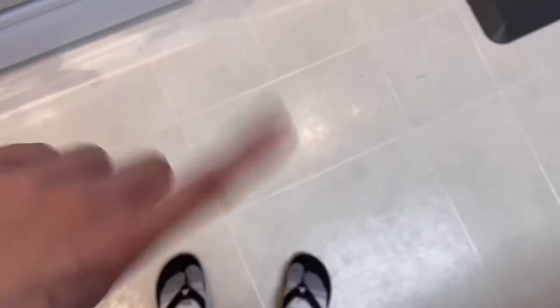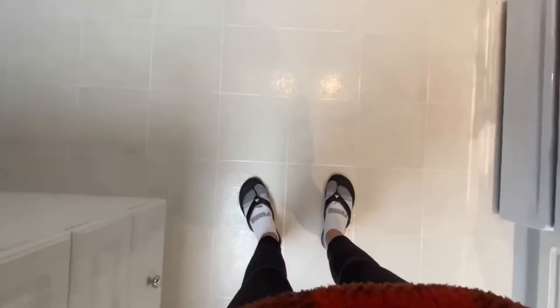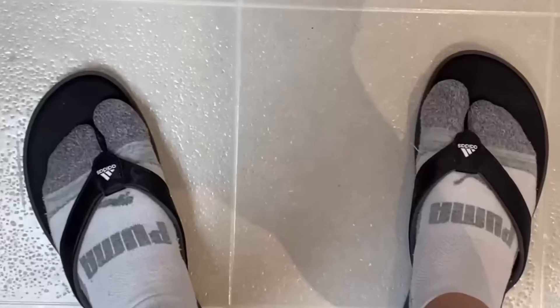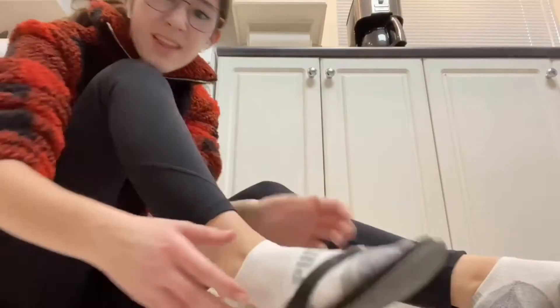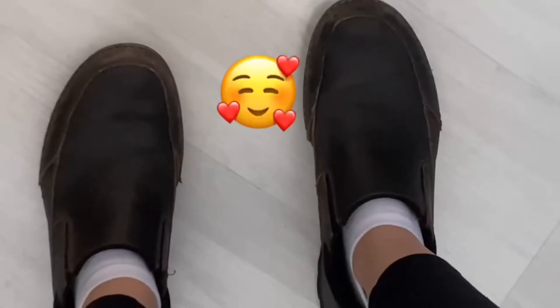In the summer, it sure is nice to wear open-toed shoes. However, it is a bad idea to wear them in the kitchen. Having your toes exposed could be very dangerous — what if you drop a knife or a heavy object on them? That wouldn't be very fun. To make sure this doesn't happen, make sure you wear closed-toed shoes to protect your precious feet.